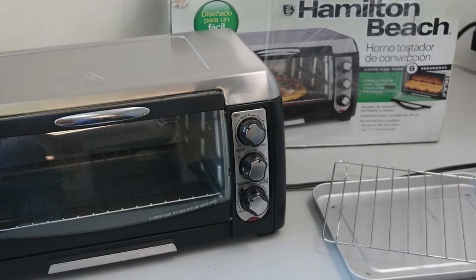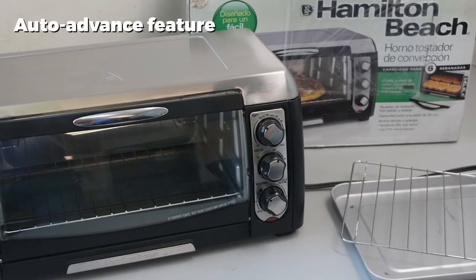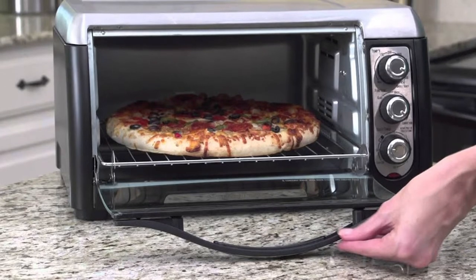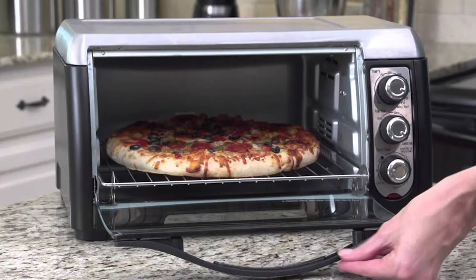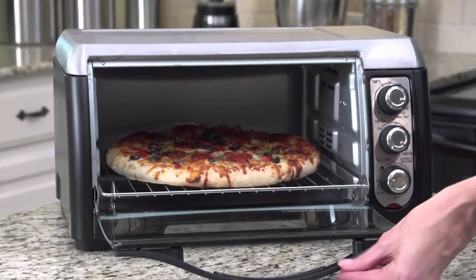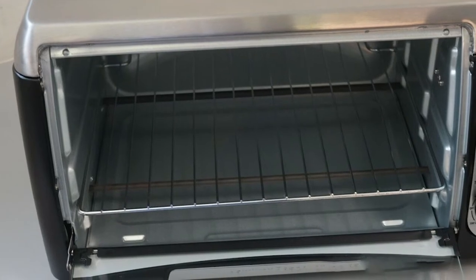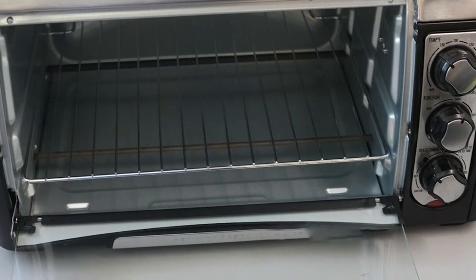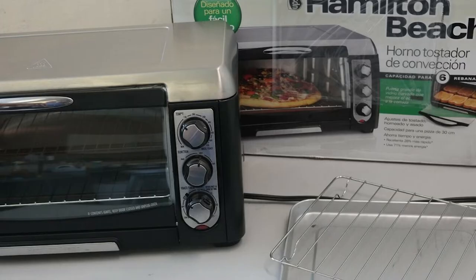The oven comes in a color mixture of black and silver, giving it a classy touch. The Hamilton Beach 31330 has the following functions: toast, bake, broil, and keep warm. It looks simple and elegant with a large curved glass door. The curved aspect of the door gives users more hand space when moving food items. It is available with a black and red finish and comes with an auto-advance rack for easy access.